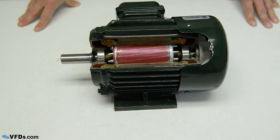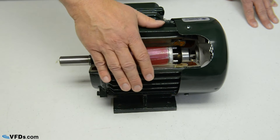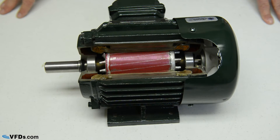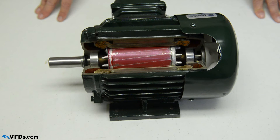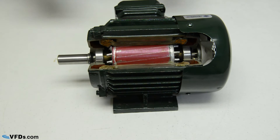A rolled steel motor is generally called open drip proof, and the air goes right through the motor. Whereas this is a totally enclosed fan cooled motor — you can see that it's completely sealed. Although it can breathe, the air is pushed by the fan over the outside of the motor, keeping the internal clean, and it's cooled through the ribs on the outside. The main advantage of a cast iron motor is that it's very stiff, and it keeps those bearings in alignment.